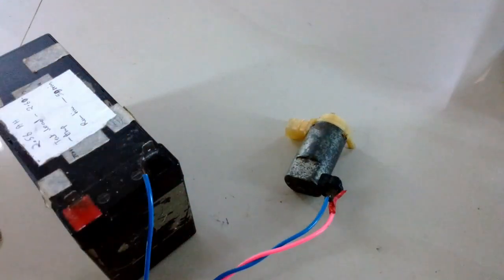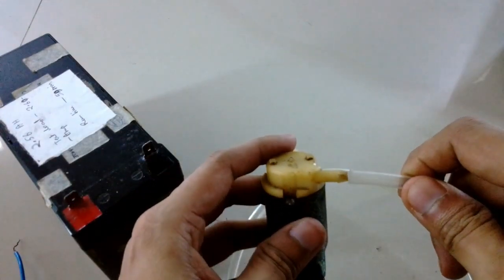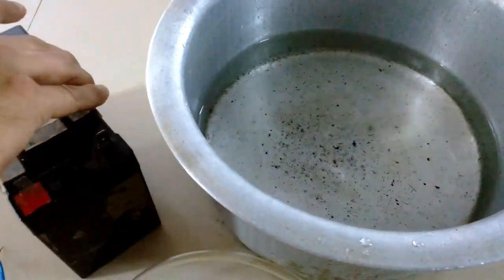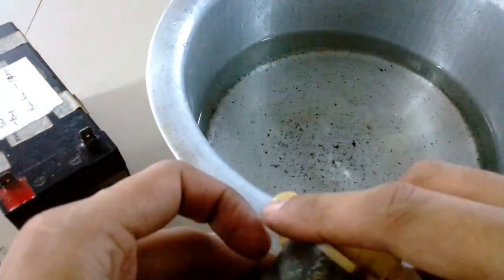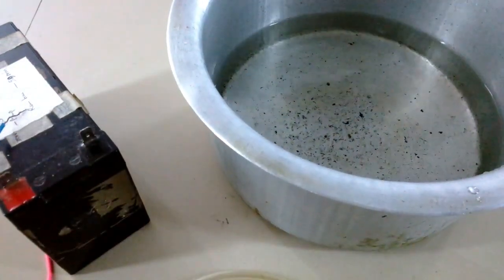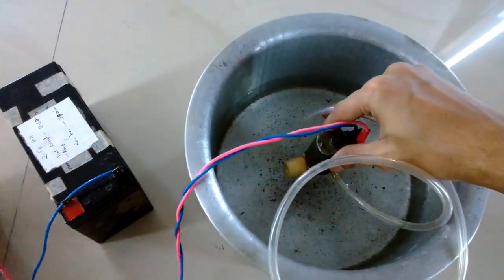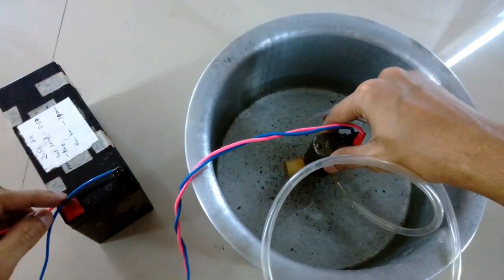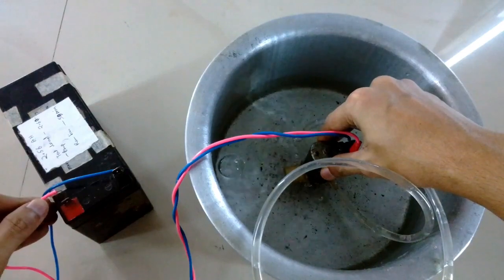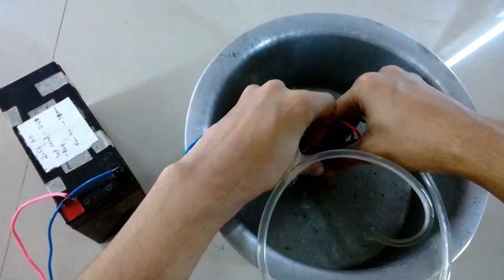Now I'm going to attach this hose into the pump and then test it using some water in this pan. This pump is not a submersible pump, but here I am submerging about 50 percent of its total length inside the water so that it can suck the water. As you can hear, it pumps pretty well and the pressure is significantly high.